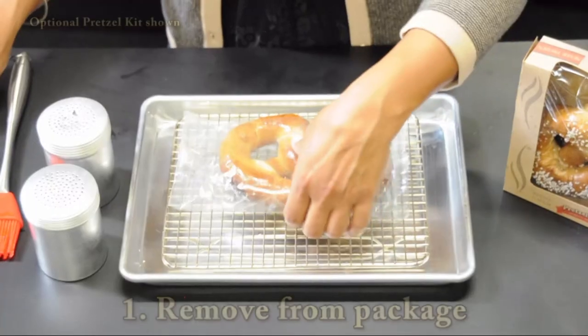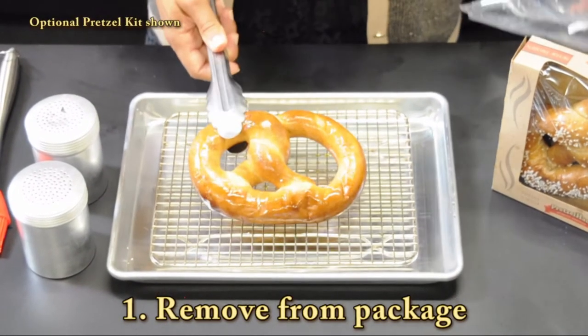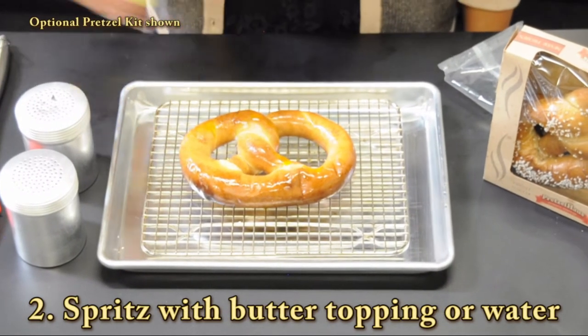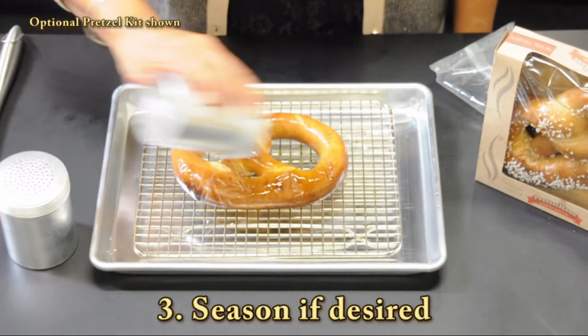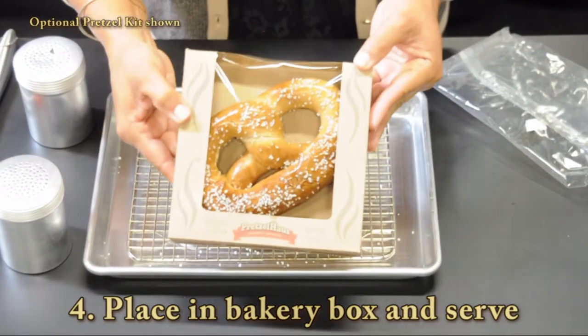There are a few basic steps to prepare your pretzel. First, remove your pretzel from its packaging. Spritz with butter topping or water, season if desired, and place in your bakery box to serve.